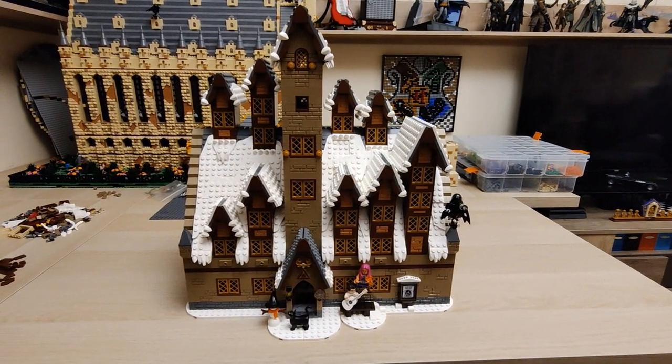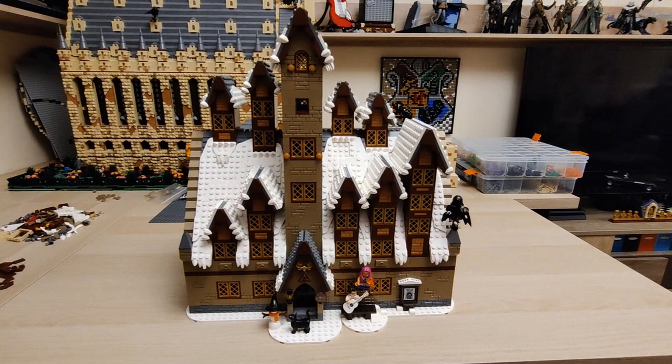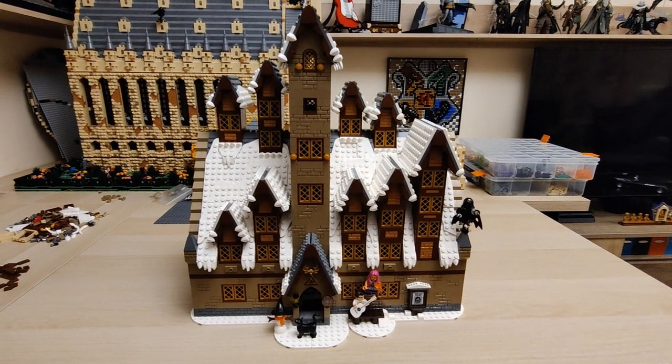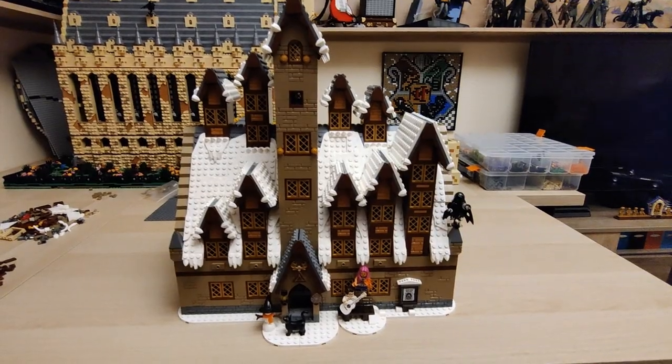Hello everyone, Ani here. Welcome to the latest Lego update video. Once again I'm focusing on the Three Broomsticks, as I have done a lot of progress on it since last time as you can already see, so let's get into it.